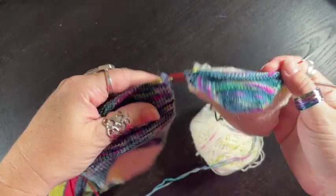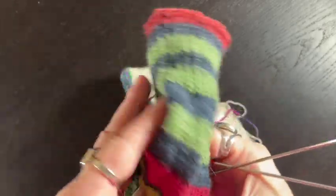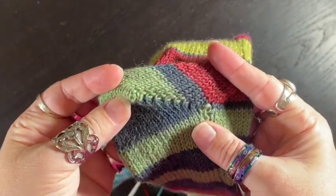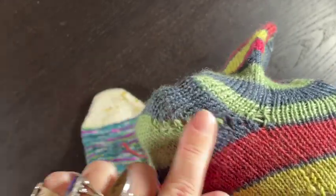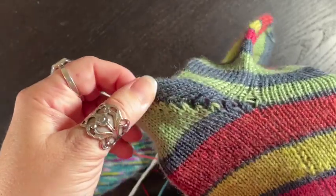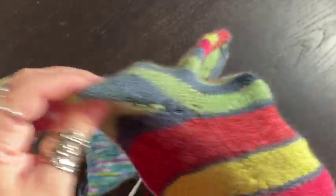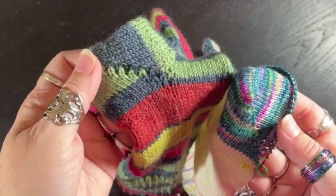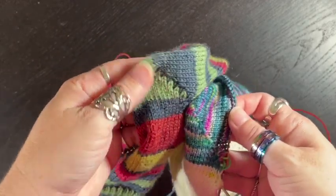Doing two at a time on one needle magic loop, there's a lot going on here, but before we start I just want to show y'all the difference between these two heels. This is the heel that uses short rows going in and out — Mina's Vanilla Sock Recipe, and it is a great one. Any short row heel is probably going to have a little bit of gappiness depending on how tight you pull your short rows. This is my first time trying Mina's. She's got a great video she's already done for that.